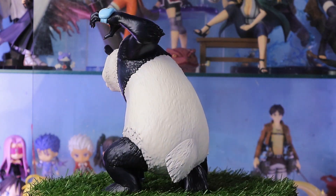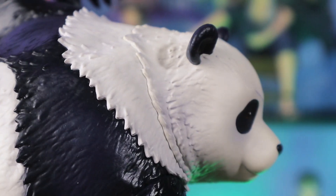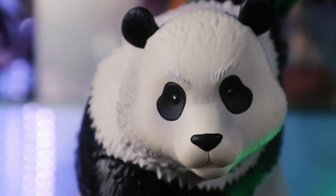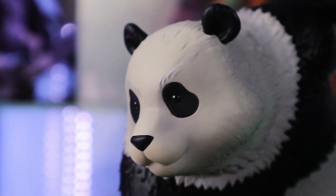Let's deep dive into its details. For his face, he looks so adorable like a panda should be. I'm happy they captured the face of panda and it should be like that.